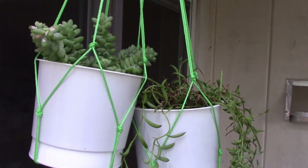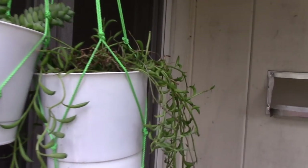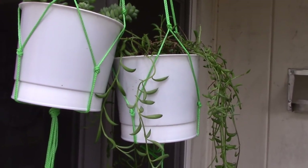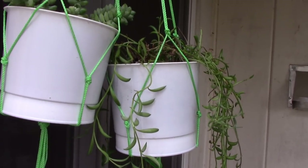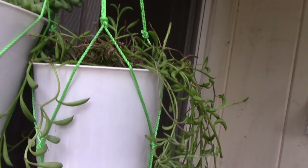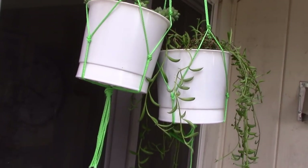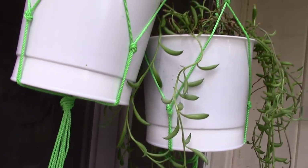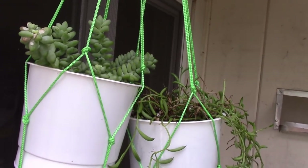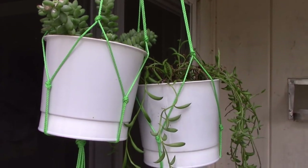Over here I have repotted a couple of my plants into hanging baskets. The string of bananas was over-potted in a really large pot, and I think having too much soil is not a good thing for a succulent. So I pared it down to something much smaller and made a couple of macrame hangers — just some knots, no ornamentation — and I put my burro's tail succulent in one as well. Hopefully they're going to like that setup.